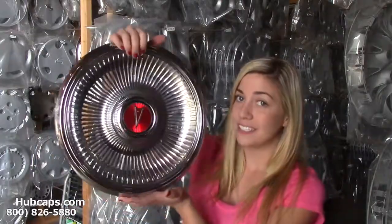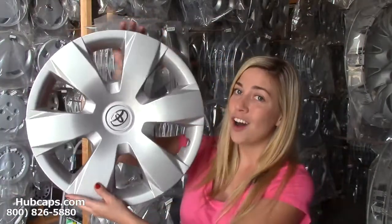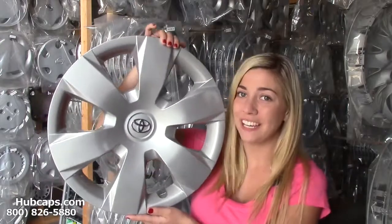They may even be missing their hubcaps or center caps. Here at Hubcaps.com we have classic wheel covers that are fully restored as well as factory original plastic hubcaps as well. Give us a call today to see if we have the hubcaps that you need that would make the perfect gift.